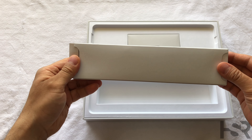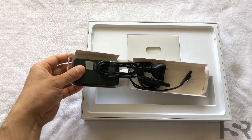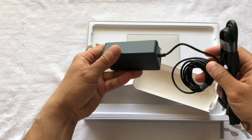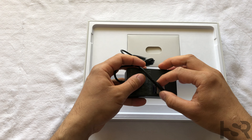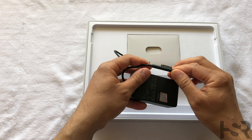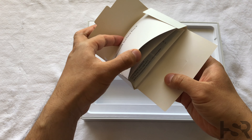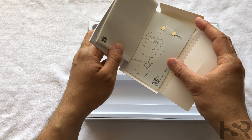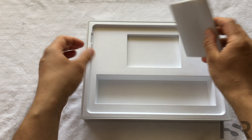First things first, we get a power brick which is, to say the least, massive — a 65-watt power brick that's gonna take a lot of space. It's got those proprietary chargers, kind of MagSafe-y, which snaps into the device. We also get a booklet with the warranty stuff and guides, and also a pin to open the back — yeah, for the SIM card. Other than that, that's basically it with the box.